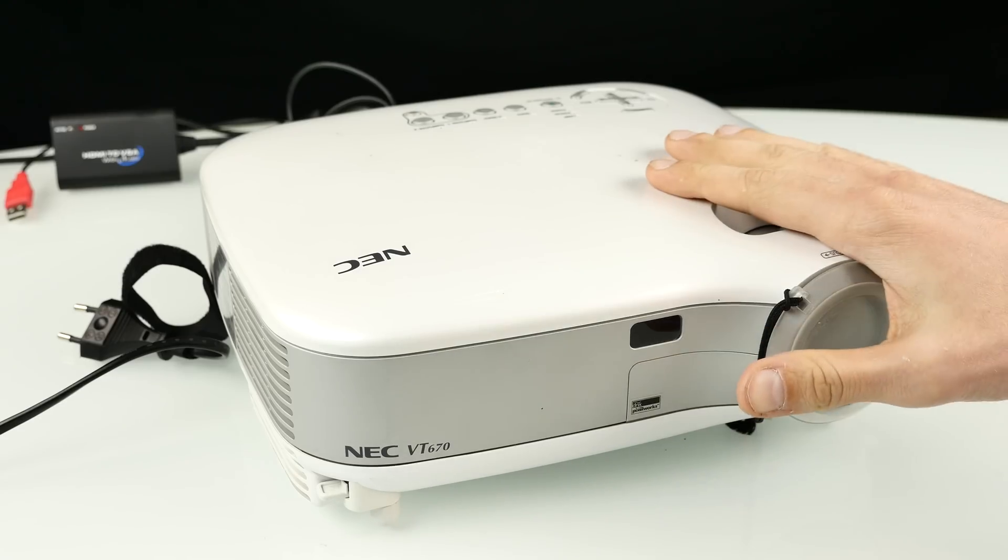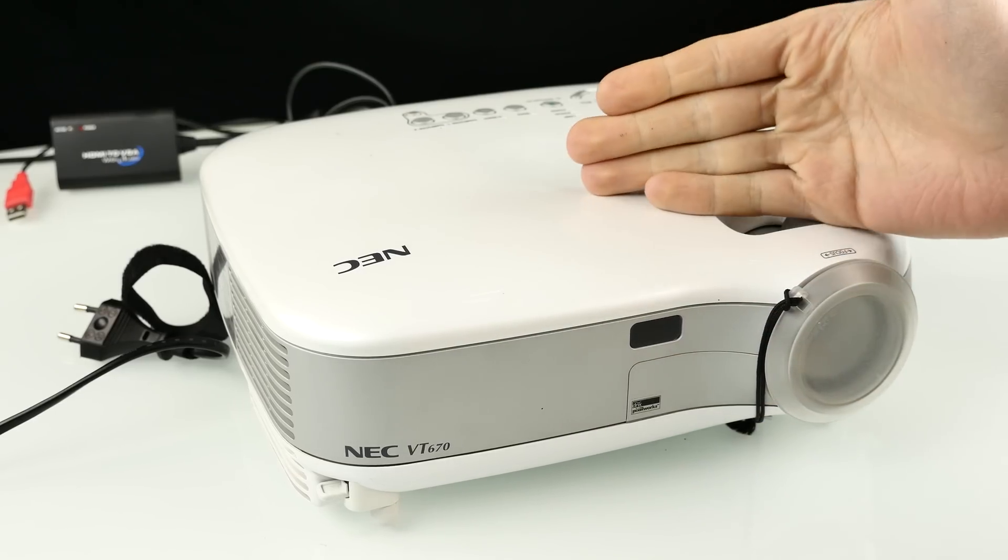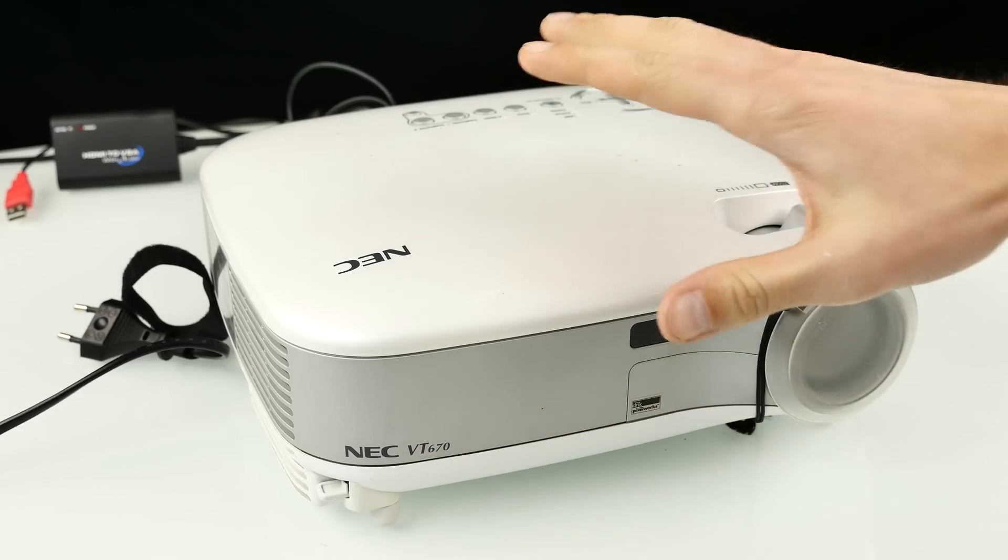Let's take it apart and see how such an old projector looks from the inside and what's the difference to new projectors like LED projectors or DLP projectors. So ladies and gentlemen, here's the projector — it's an old NEC projector, the VT670.